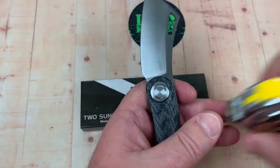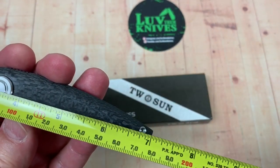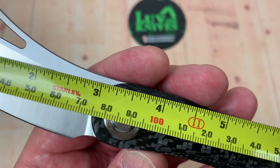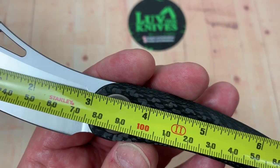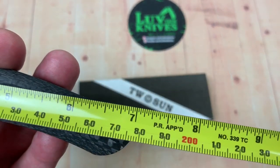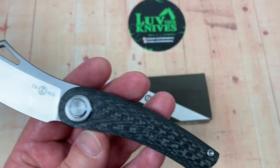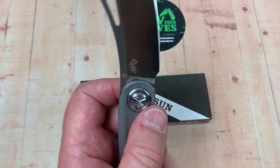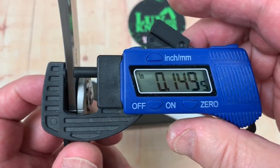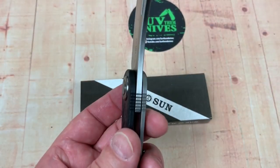Not a terribly big knife. Three-inch blade, seven inches overall — the three and the seven. In millimeters, 75, 76, 77 — however you want to do that. 18 centimeters overall length. Now let's take a look at our blade stock — 0.15 inches. That's pretty thick stuff. 3.8 millimeters.